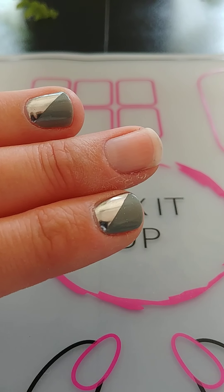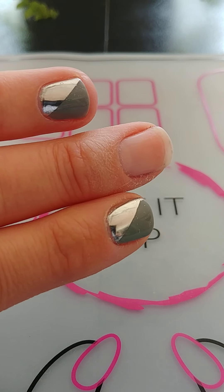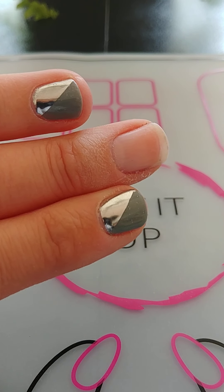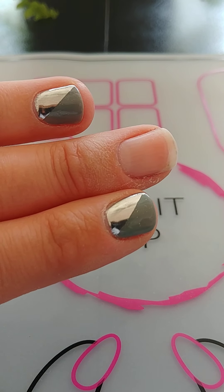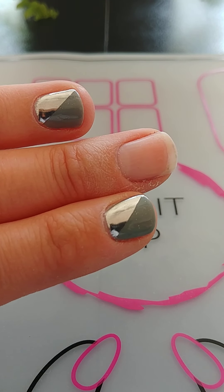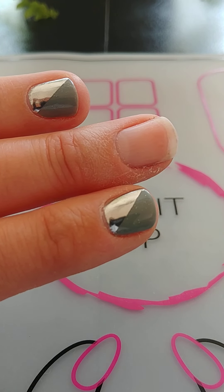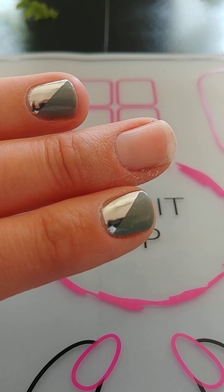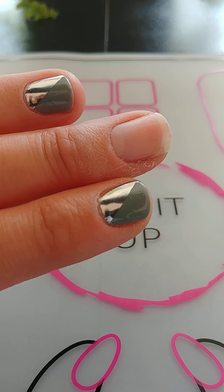Hi guys, Christine here coming to you today with a chrome technique. It's what I've got on my other two fingers here — the horizontal or cross-your-nail chrome technique. I do have one free nail here, and I was doing a different demo and thought I would just come on and show you guys how to do it from start to finish.